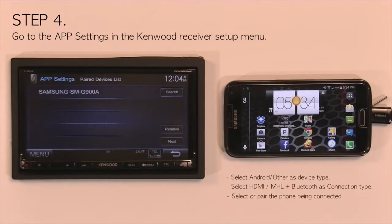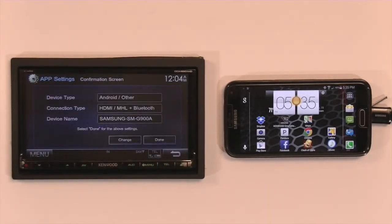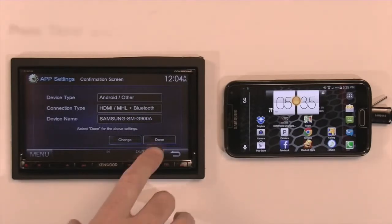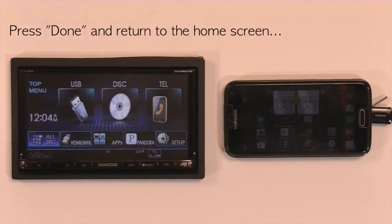Then it takes you to your paired device list. If you haven't already paired your phone, you can do it from here. But if you've already pre-paired the phone, it will list the phone name. Select it, go to Next, and it will give you a confirmation screen. You have your device type as Android, your connection type as HDMI with Bluetooth, and your device name as your phone's name. Select Done and then return to the Home screen.